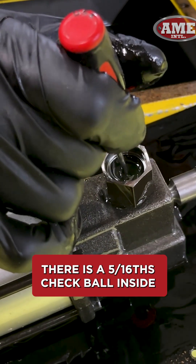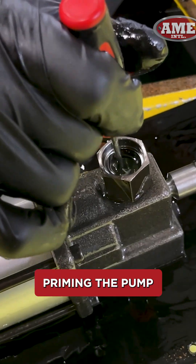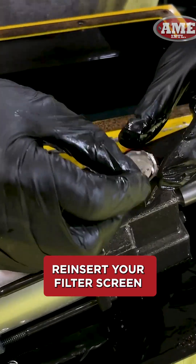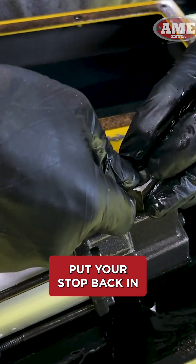All you have to do is take a straight pick and gently move around the check ball. There is a 5/16 check ball inside, and what you're doing is allowing hydraulic fluid to enter the block — basically priming the pump. Once you do this, move it around for a good five to six seconds, then reinsert your filter screen and put your stop back in.